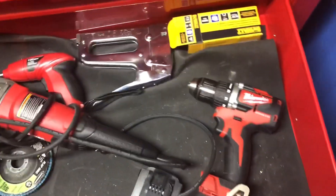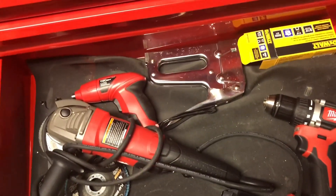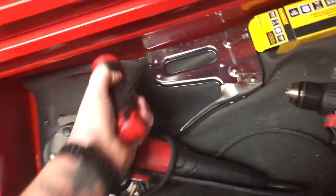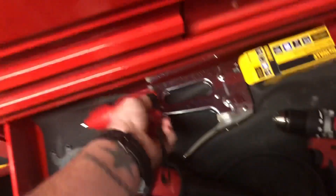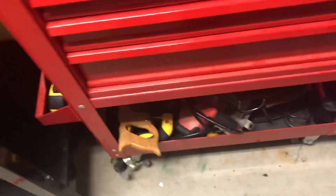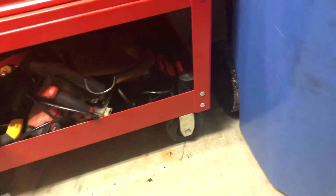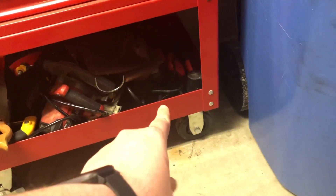Down here I have my Milwaukee drill, a battery, a staple gun and staples, and an air grinder. And then this little HyperTuff drill — this thing is a piece of crap. Down below I have some various saws. I also have a rubber mallet and a battery tester — down there it's actually a load tester.